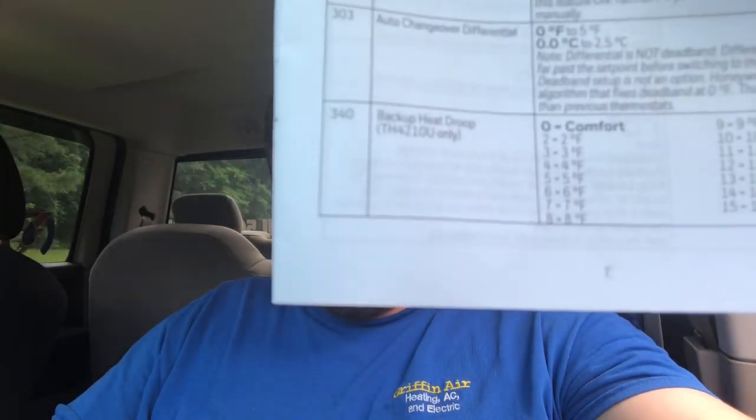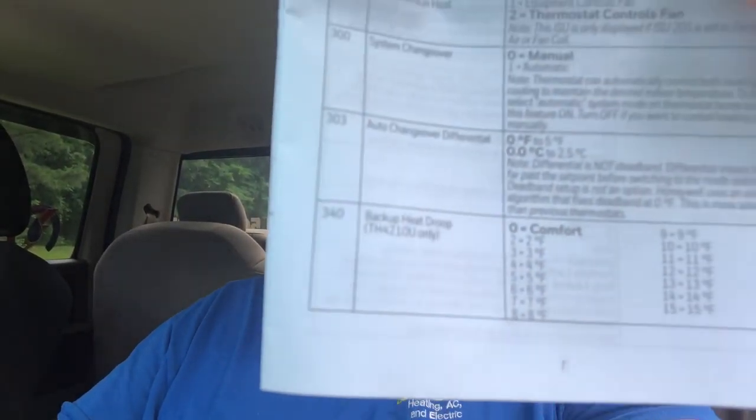Backup heat droop — we usually set that to two. Especially if you're running a heat pump: it's set to 'comfort' normally. We set it to two because if it gets cold enough in winter, your heat pump comes on, but if it's really cold, it'll bring on the backup heat strips. Whatever you set that number at — we set it to two — if there becomes a two-degree difference between room temperature and the heat set point, it will bring your heat strips on.